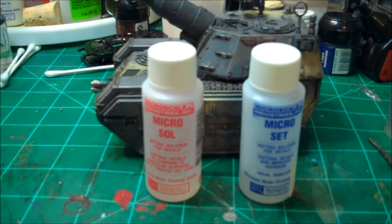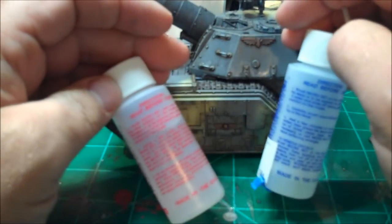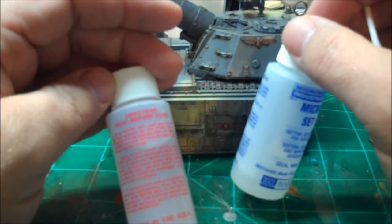If you're a model builder and you have not yet discovered Micro Sol and Micro Set, you really should look into it because these are very vital in putting down good decals. If you've always had a problem with your decals looking like crap, you probably weren't using this stuff. The red bottle, Micro Sol, softens the decals and makes them conform to the surface. Micro Set improves the adhesion — it's like the glue on the back of them. You can make decals bend around complex curves.